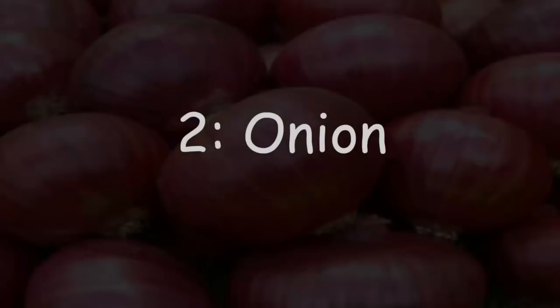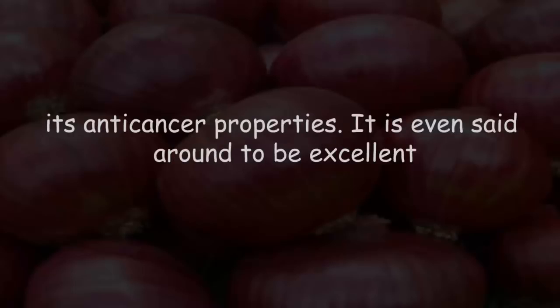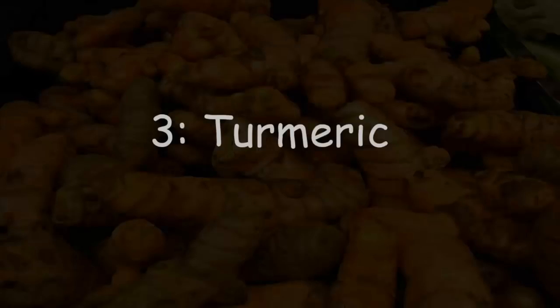The second ingredient is onion, which is said to be rich in anti-cancer properties. It is also considered excellent for numerous malignant conditions. In simple terms, it is efficient in the prevention of various diseases of the respiratory system.